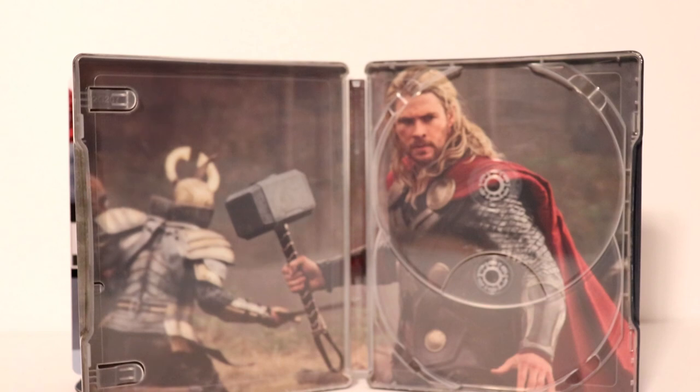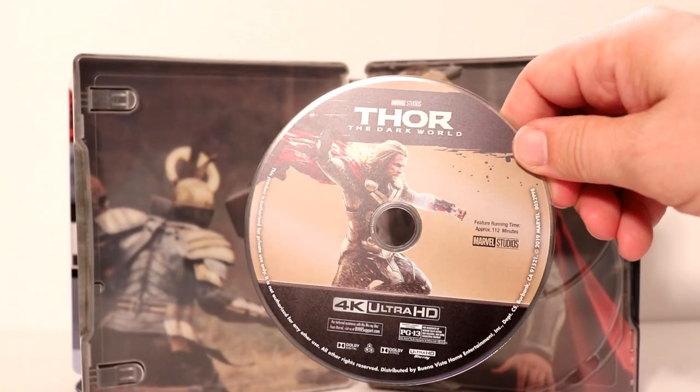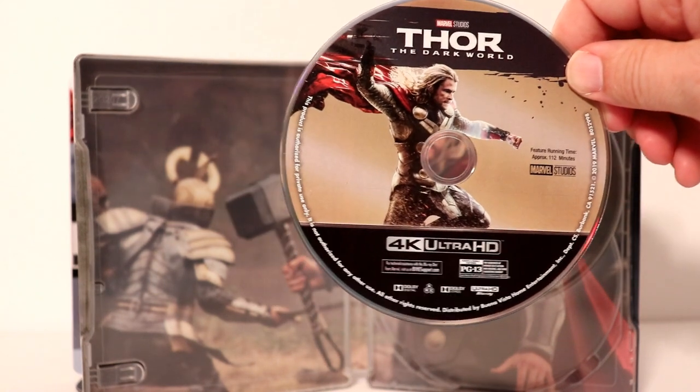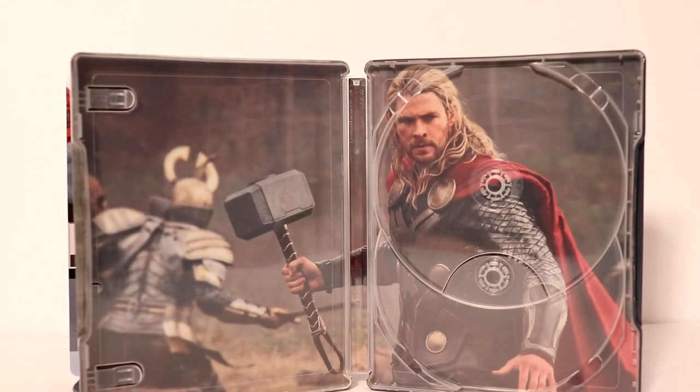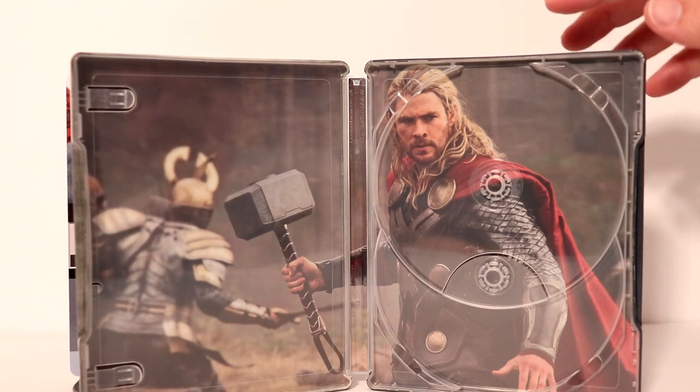Looks really good. And of course we have our 4K disc — another great image. So very nice to have some disc art. And I really like the image that they used for the inside — very detailed, a very good picture of Thor.